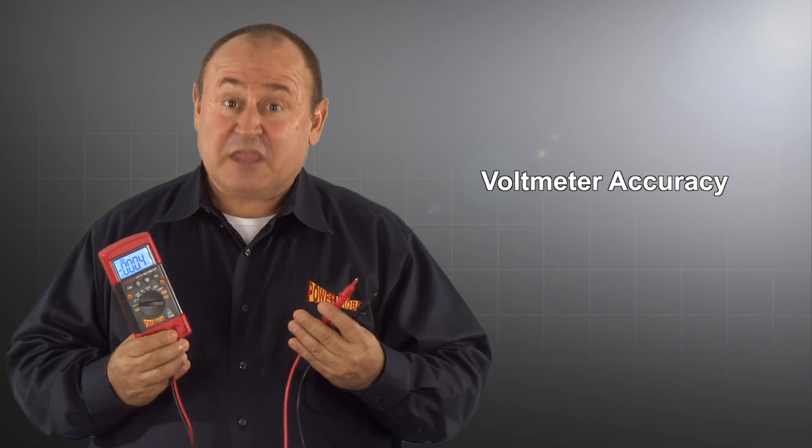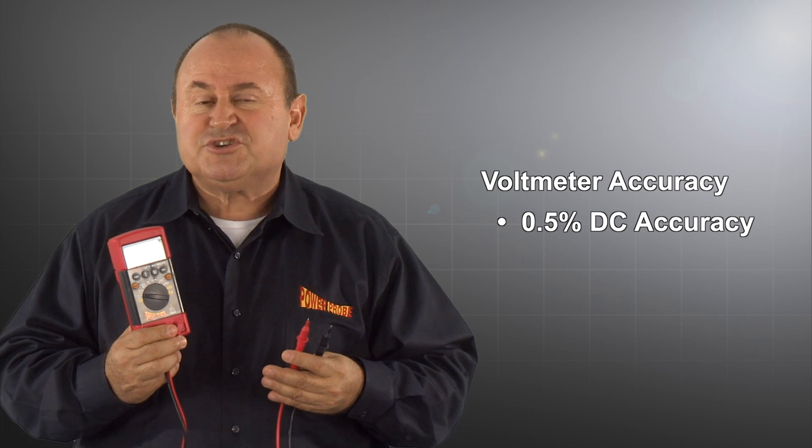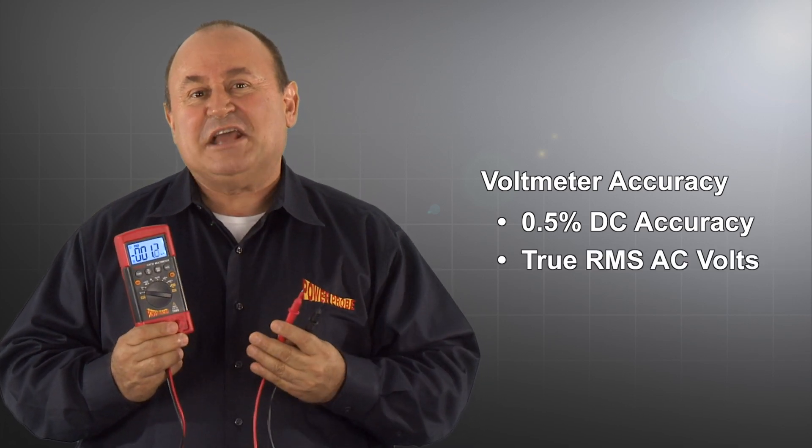You asked for accuracy, so the Power Probe digital multimeter has a basic DC volt accuracy of 0.5% and true RMS AC volts.